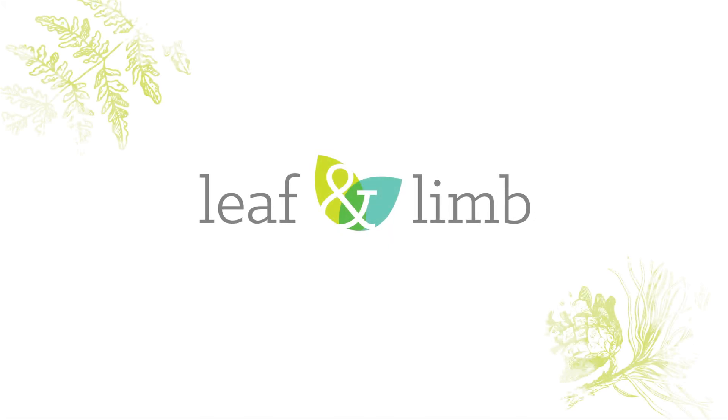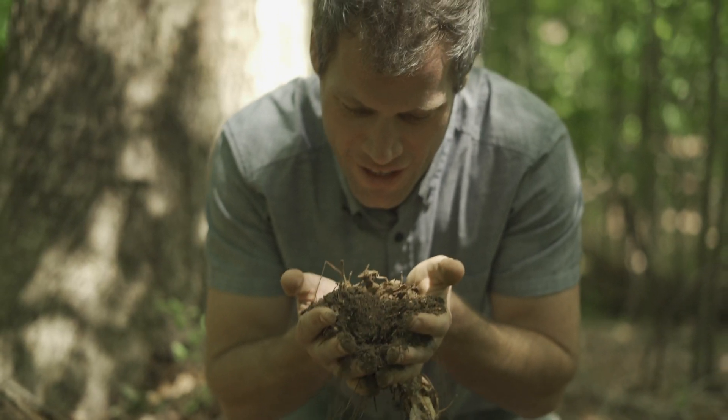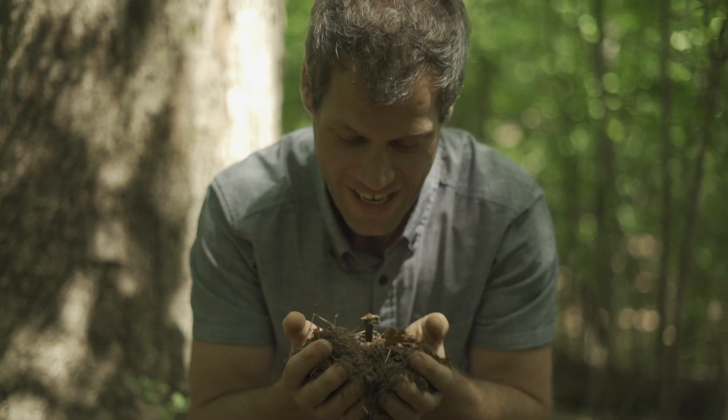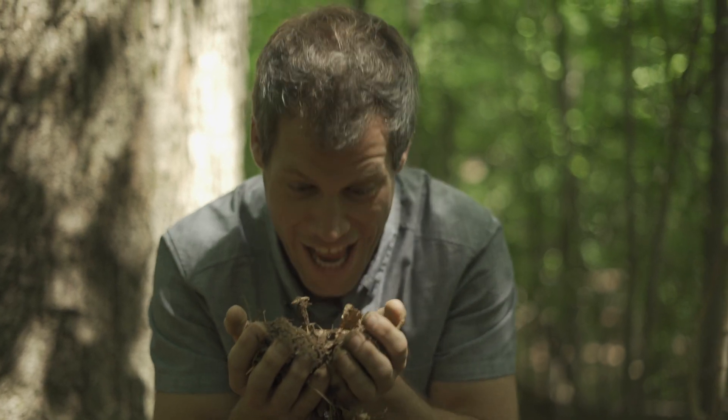Now we have healthy, happy trees — it's a win-win. And the best part is this: if we do this on a large scale, then we can restore the health of this planet that we call home. Soil's alive, and it's hungry.